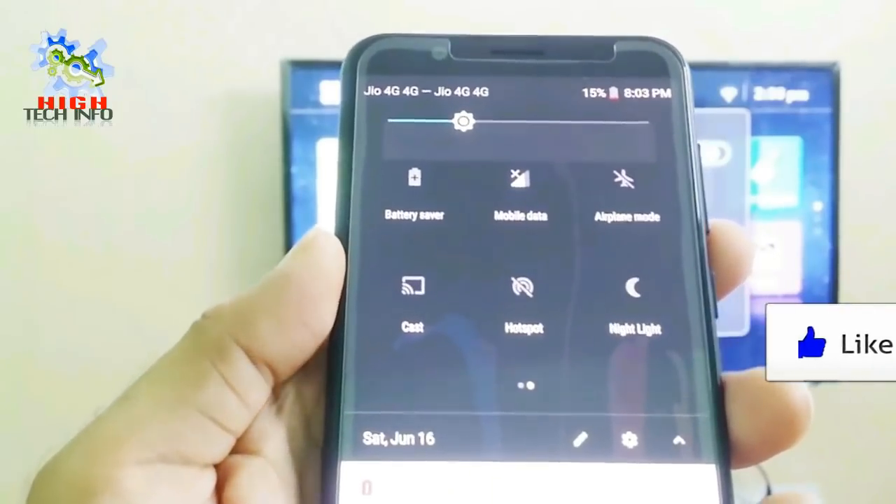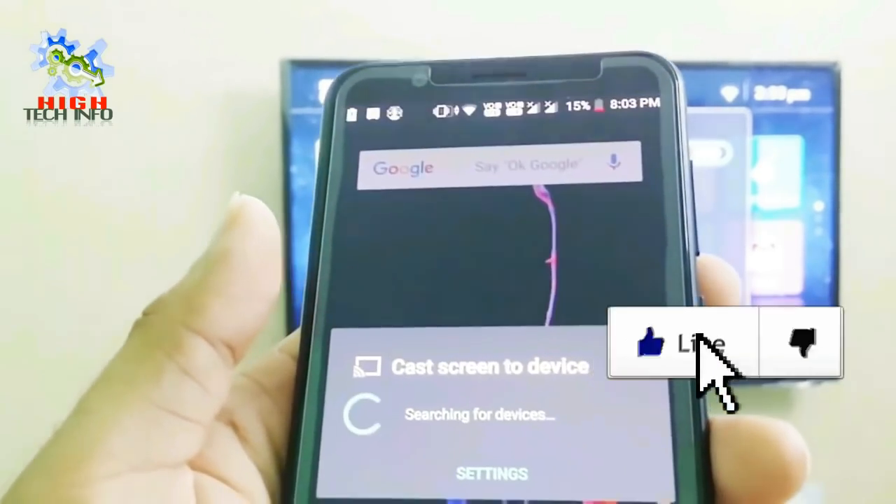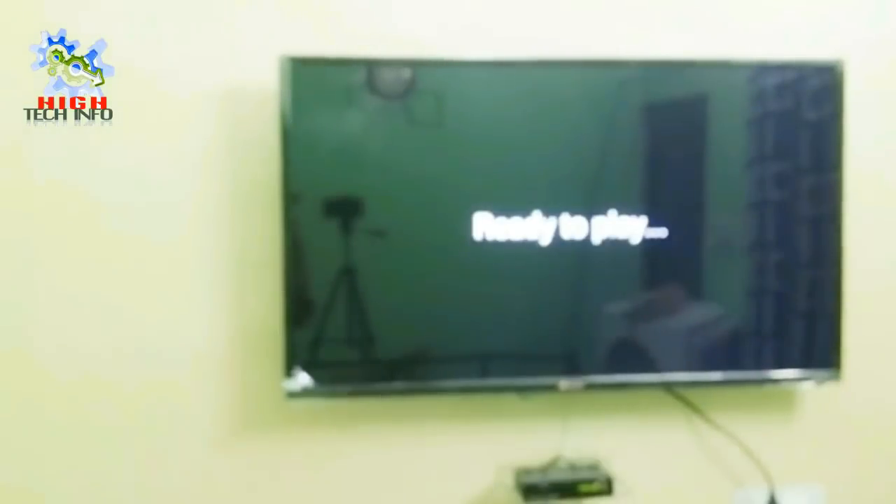Go to your mobile notifications, then select the cast or wireless display option, then select your device, and connect with your TV.